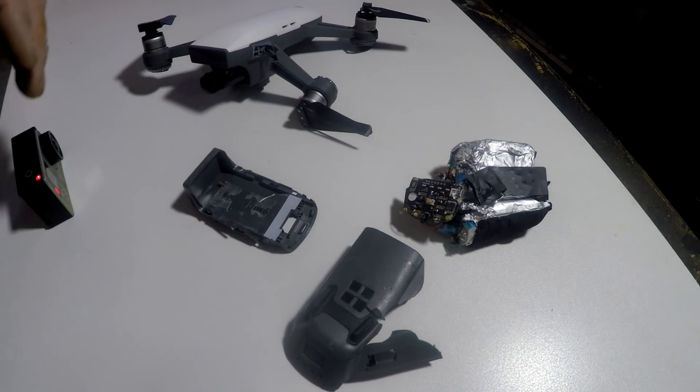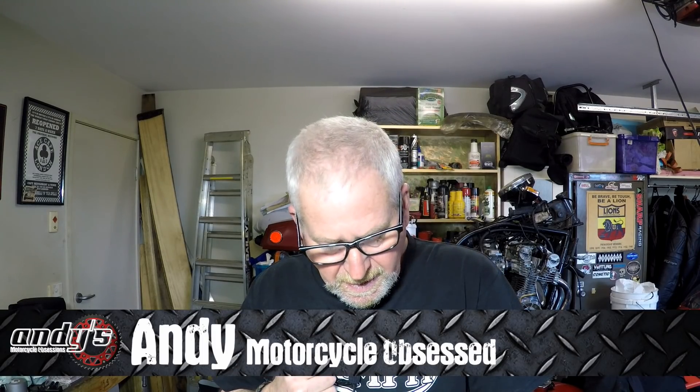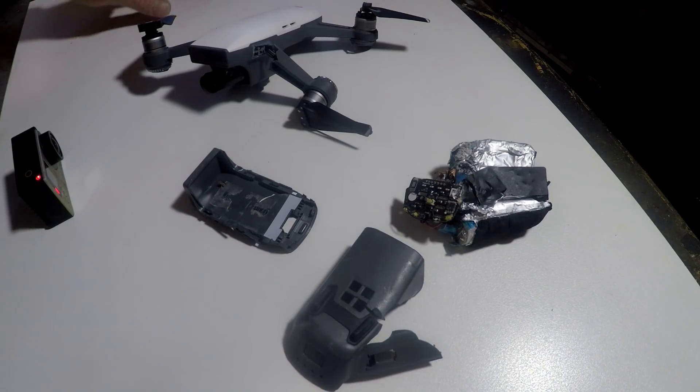And here it is. So let's look at the aftermath, shall we? These drones are pretty tough. They look like a toy, but they are a serious piece of equipment. They can take quite a few knocks and bangs. I've belted this one around quite a bit, crash landed it, run it into the house. I've done stupid things with it. And they're as tough as woodpecker lips, but they're no match for a Land Cruiser.